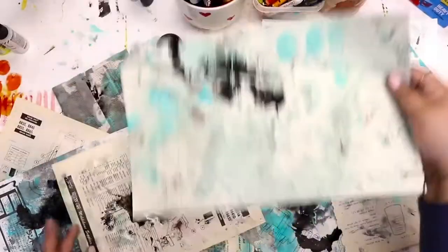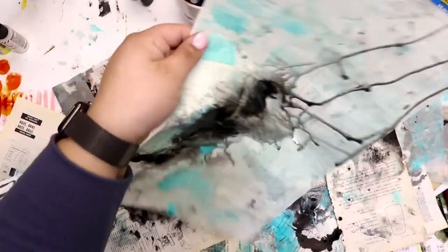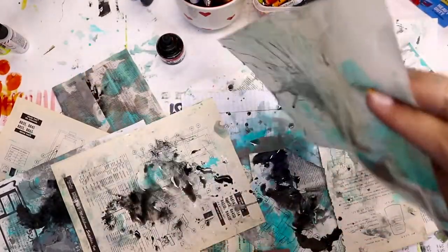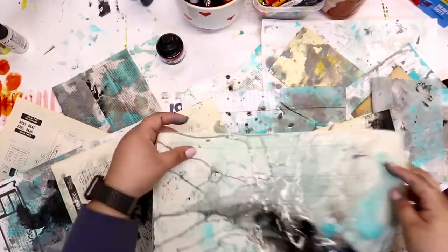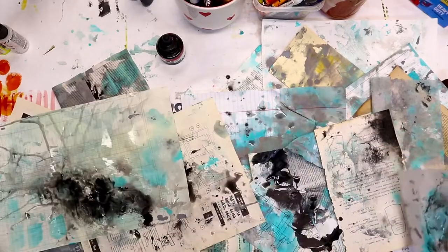Just a little warning — if you're going to be working with these acrylic inks, please make sure to screw the lid on in between using them. From personal experience, they do spill and they get everywhere. That color will be on everything you own.